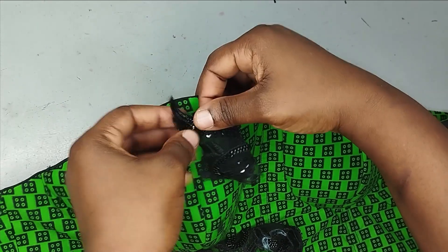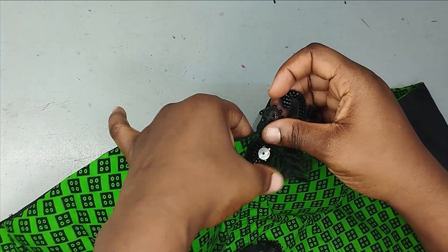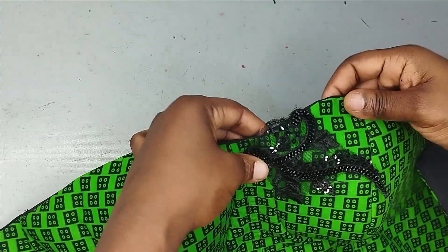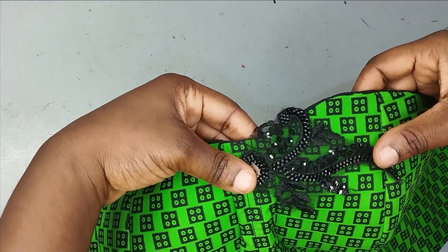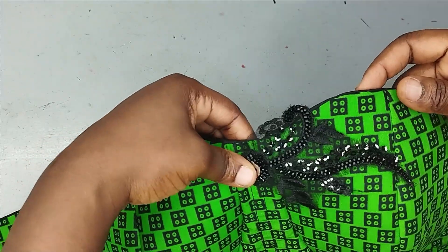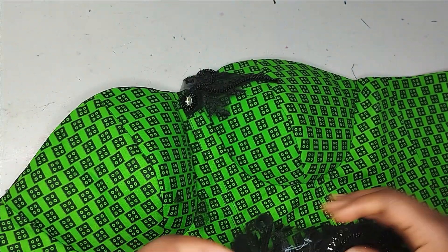I think I'm going to be sewing around this net area, leaving a little bit of it. Before I do that, I'm going to pin this appliqué in place so I can see how I want it. You can see how it's just bringing this to life. I'm going to try to pin it in place so I can see how I really want it to stand.